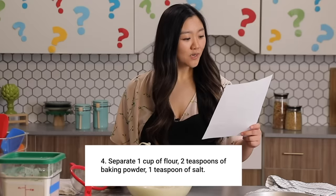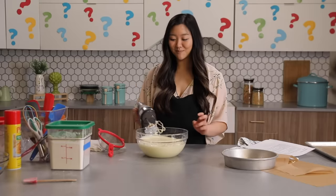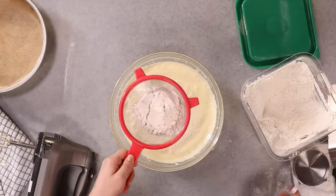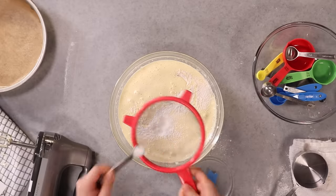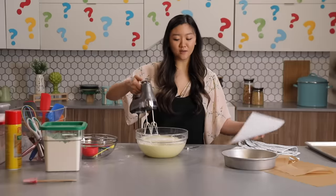Separate one cup of flour, two teaspoons of baking powder, one teaspoon of salt. I think separate means sift, based on other baking recipes that I've done. So let's go with that. Flour. Two teaspoons of baking powder, one teaspoon of salt. It skips the step of mixing it, so I assume we still have to mix it. I'll do that first.